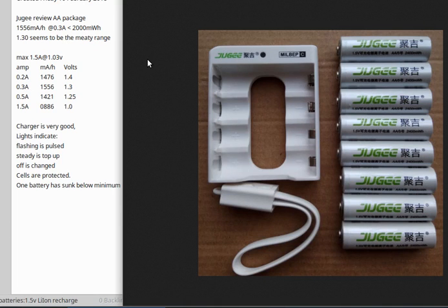Here's my quick super review of the Jungji 1.5 lithium-ion rechargeable battery. They have taken the technology of the 3.7 lithium cell and used a buck converter to convert the 3.7 down to 1.5 volts.